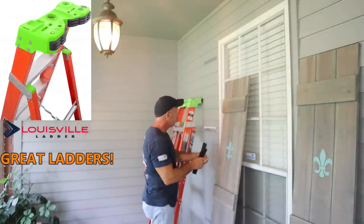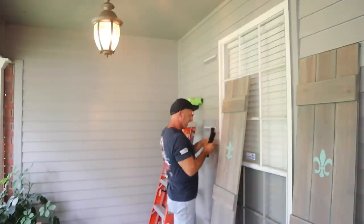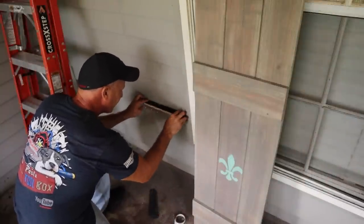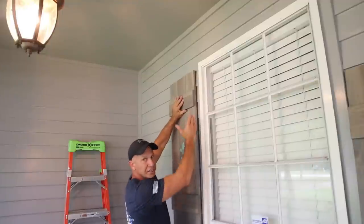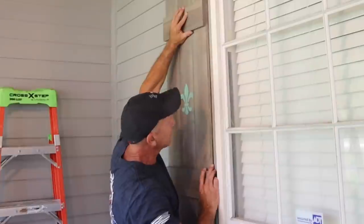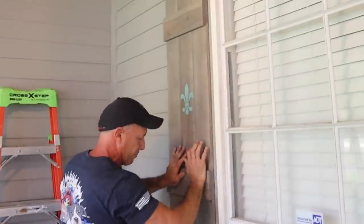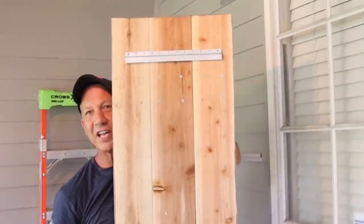We're going to pull the tape off and shim them — put one shim one way, one the other, and push them together until they really tighten up. As long as this trim board is plumb I can follow it, and I already see my mark up top where I'm going to go. I get it right on that spot and push it. That's it — it's not going anywhere. Everything lines up.